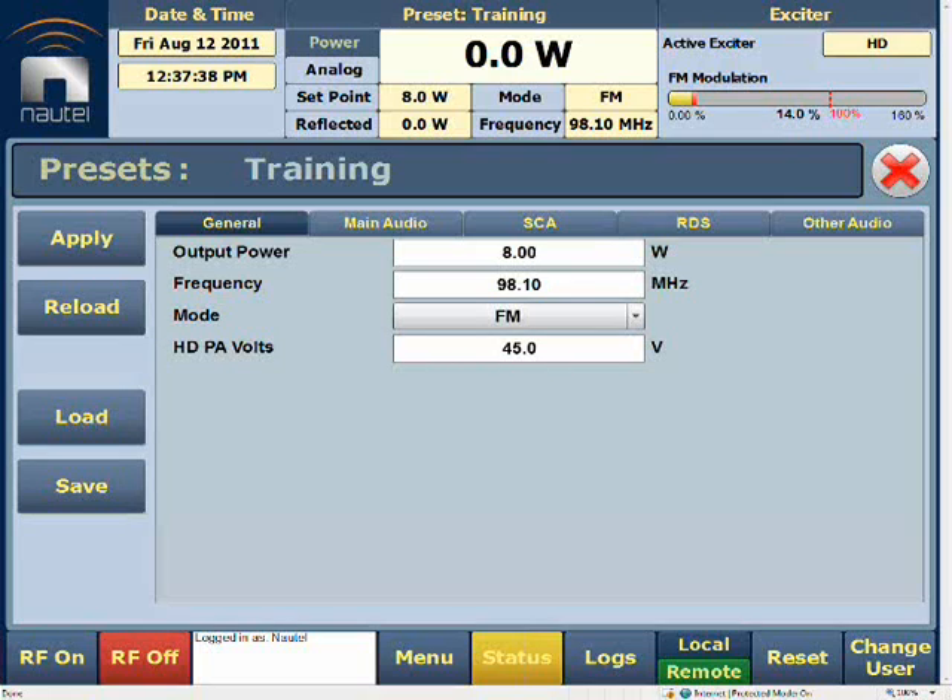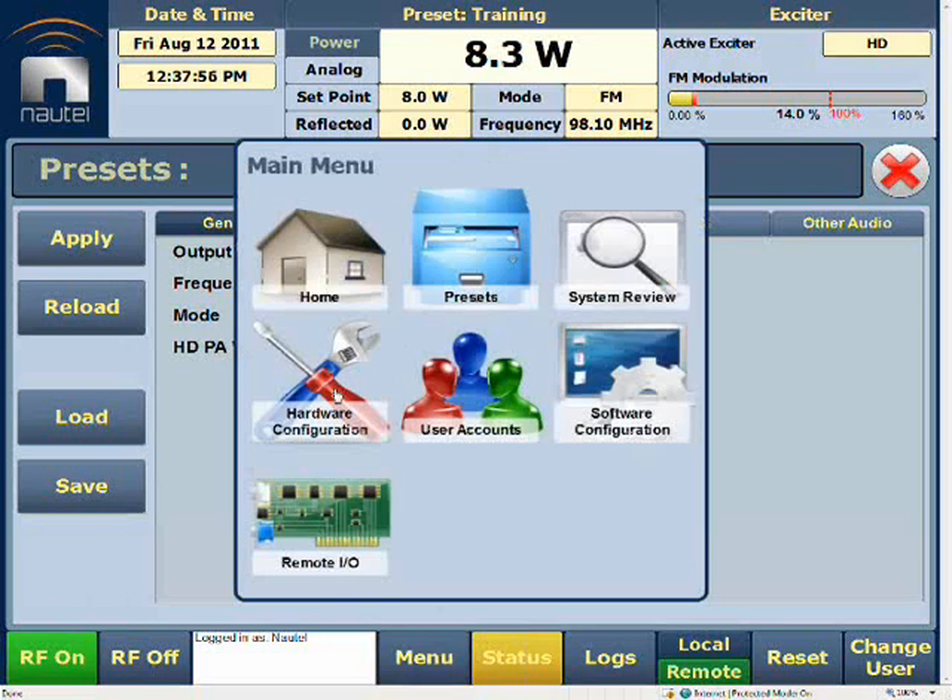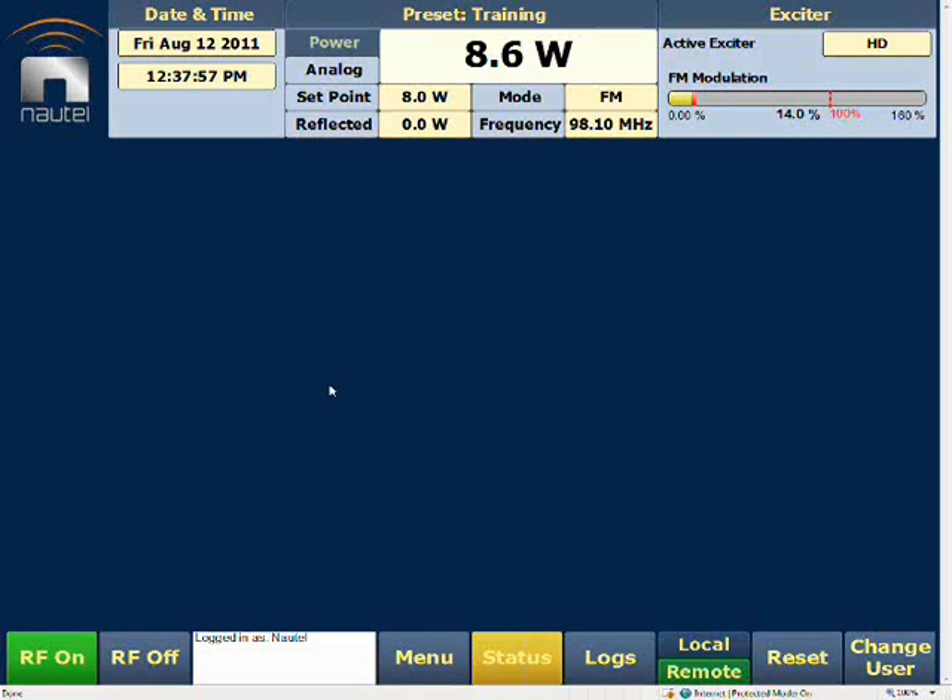Once that value has been entered, we'll go ahead and proceed to go RF on. We want to make sure that it ramps up and stabilizes at this minimum power level. While it's stabilizing, we'll go to our menu and follow our next procedure.